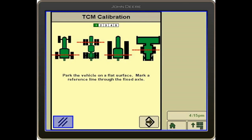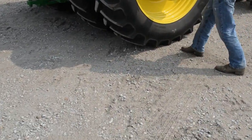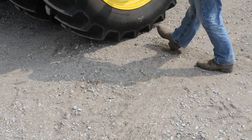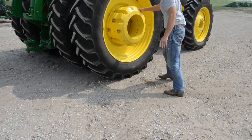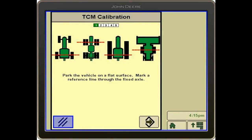We want to make sure our tractor is on a flat, smooth surface. With the tractor being parked, we will then draw a line through our back axle of our tractor, and then we will click the arrow to calibrate.